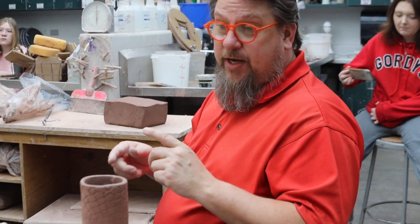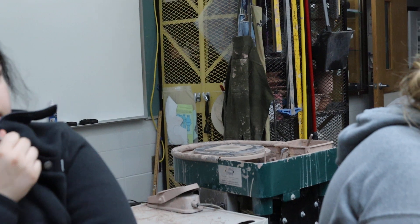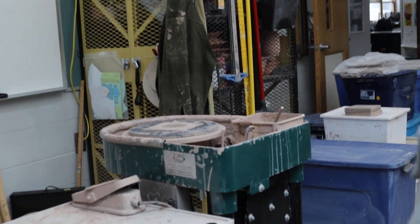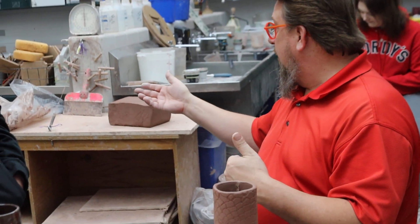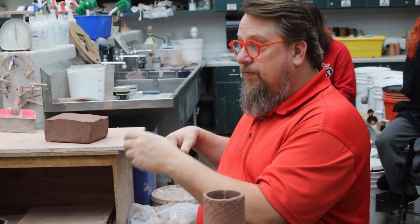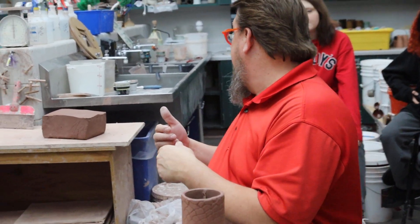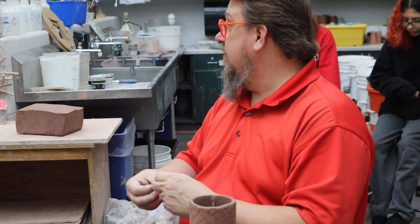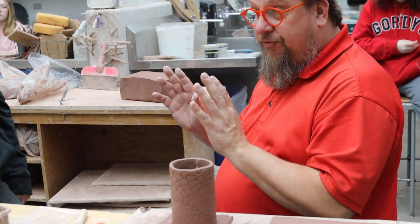Tomorrow I want to get you guys started on the wheel on Monday. Tomorrow I'm going to be doing a demonstration at my wheel showing how to throw. With that, I'm also going to be giving you your team assignments. One team is going to be hand building, one team is going to be throwing. Then we do that for three weeks and we switch. Now we're in with both feet — it's going to be kind of crazy here the next few weeks. Any questions so far?